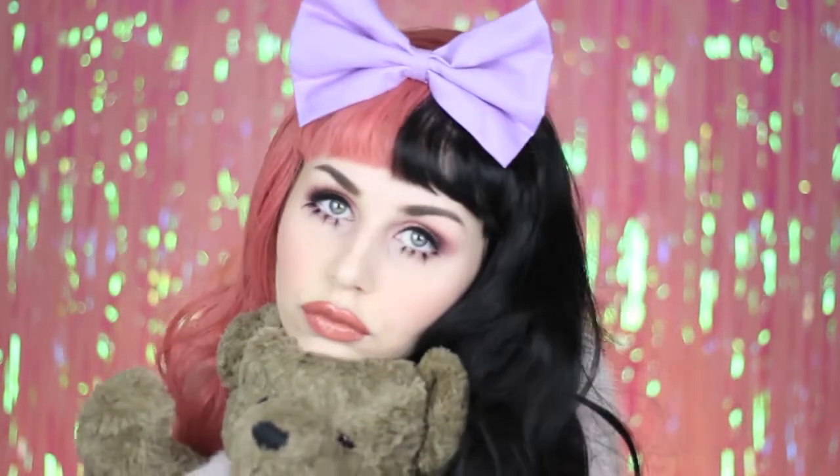Hey guys! Today I'm gonna show you how I did this Melanie Martinez inspired makeup look.